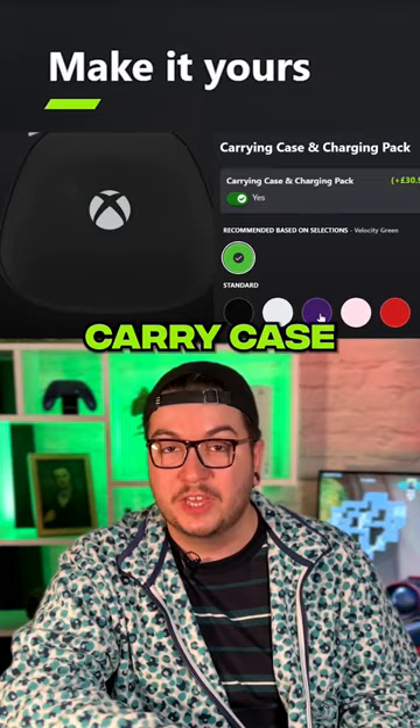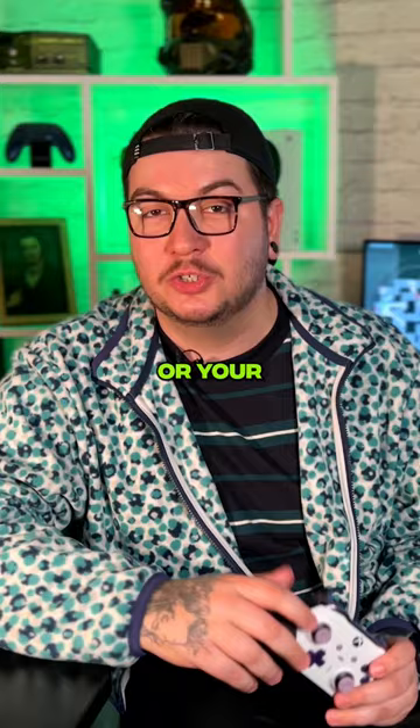For an extra special touch, you can even add an engraved message or your gamer tag so that everyone else knows not to touch your precious.